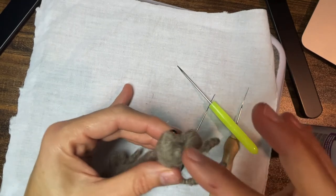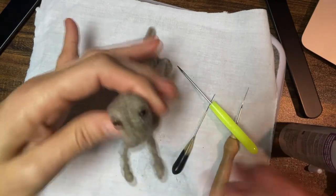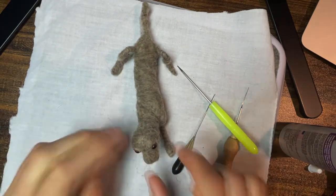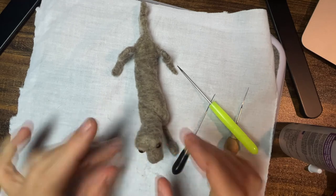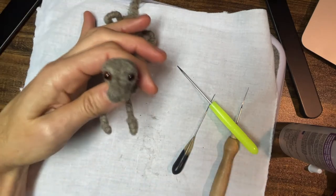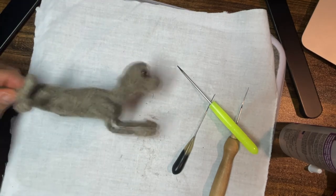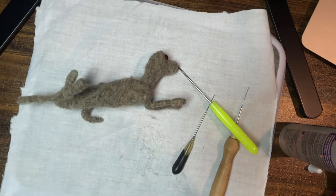And that's pretty much it for the core body — now I'm ready to start putting top wool on. Thank you so much for joining me today as I made the core body and added the eyeballs for this senior black lab that I'm making. If you'd like to see how I add the top coat, make her face, and give her personality, come back again!